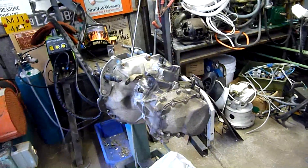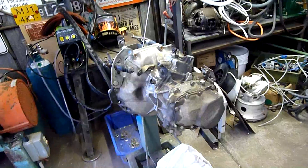Either way, let's open it up and have a look. I'm not an expert on these so don't take it all for granted. Enjoy the show.